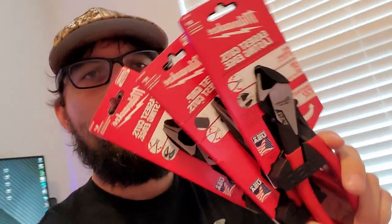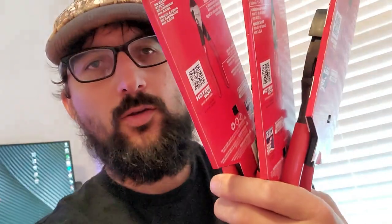This is a first look at Milwaukee's newest hand tools from a professional's perspective. There are a lot of people on YouTube showcasing these who are not professionals. I worked 10 years at the same company as an electrician — commercial, industrial, you name it — as well as infrared work, and now I do electrical inspections for a living. I just try to help electricians out. This is my honest, critical opinion of these Milwaukee tools.